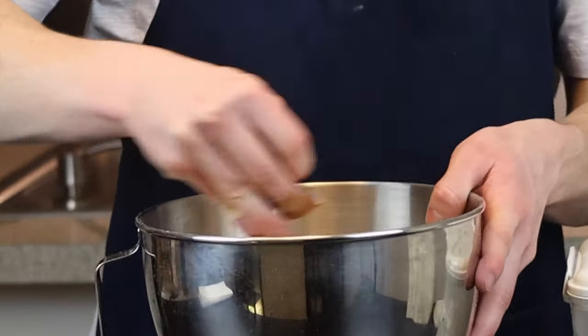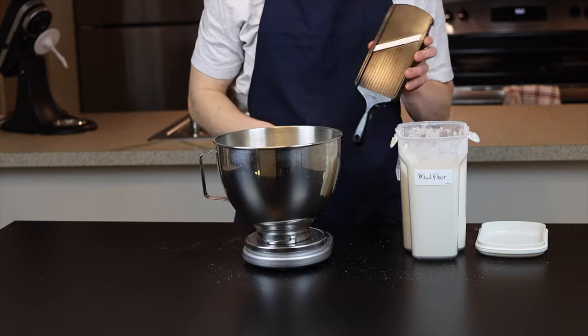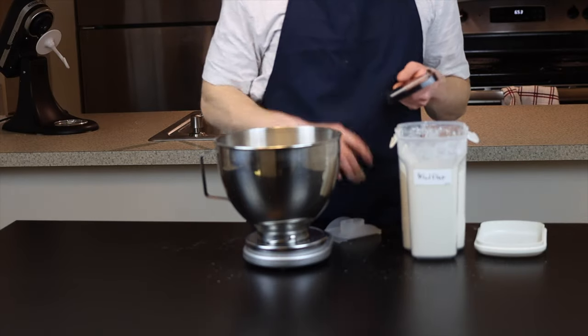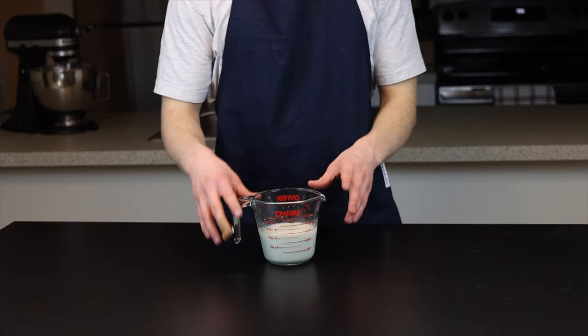By the way, if you're wondering why I have a band-aid on my finger — I was involved in an unfortunate mandolin accident the other day. So be careful with those things, folks; they're dangerous. Definitely don't look up when you're using one — just trust me on that one.